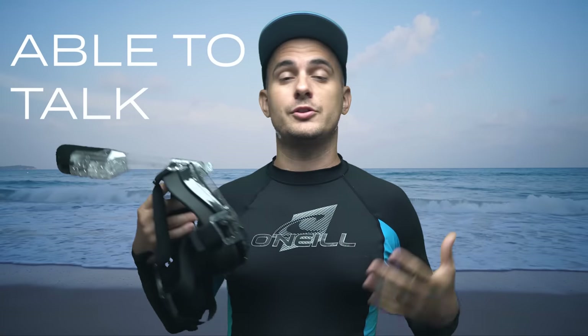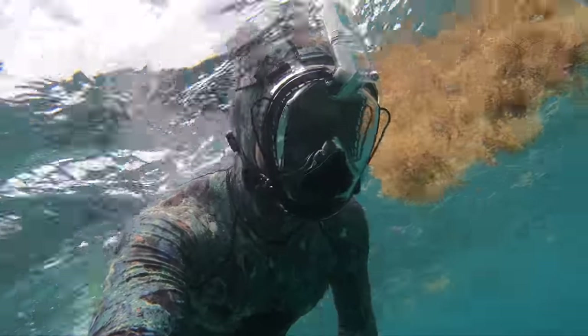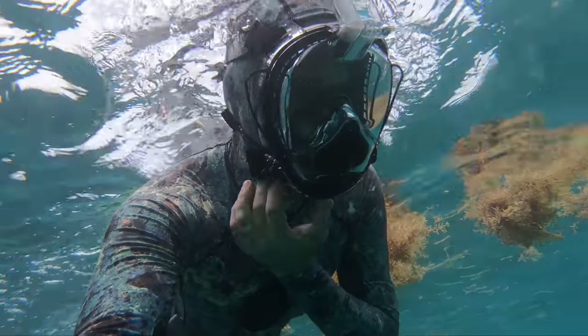The third good point about this mask is you're actually able to use your mouth to talk underwater. If you're snorkeling with someone next to you, you can keep your face under the water and talk — if someone's real close to you, they can understand what you're saying.